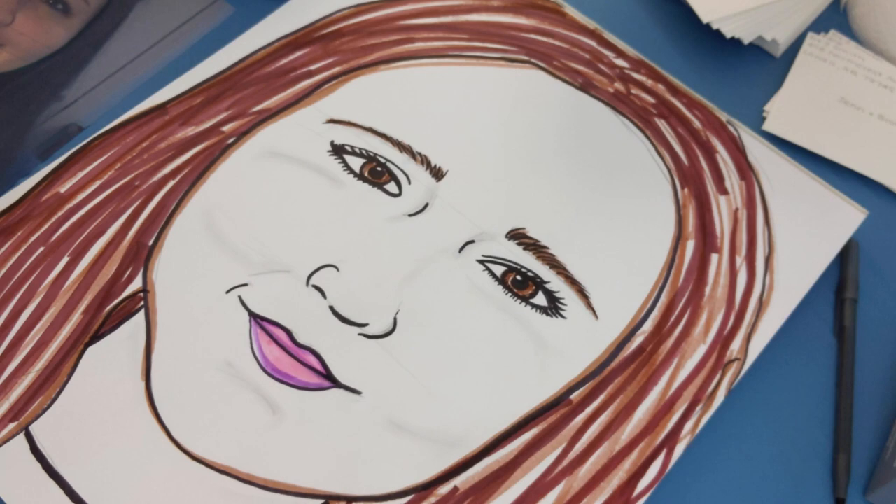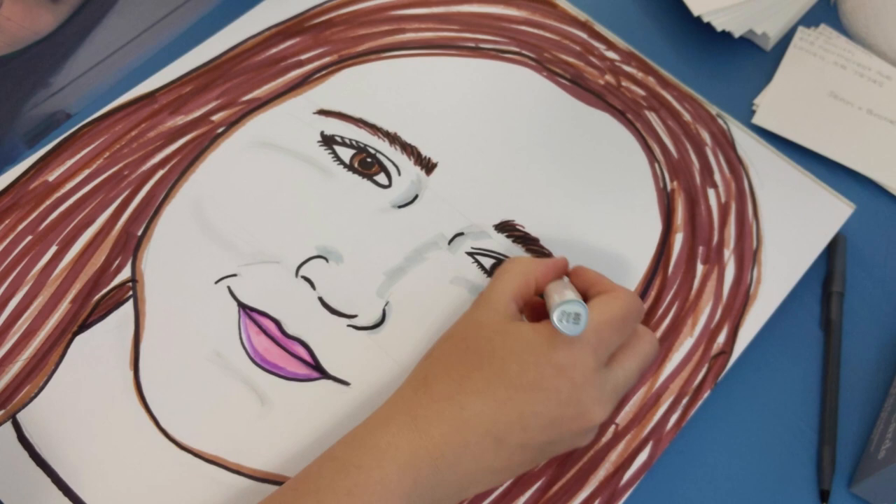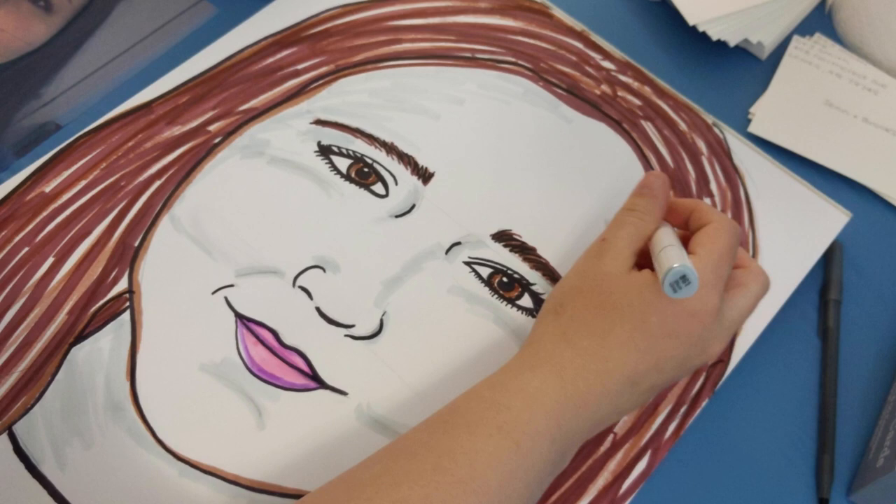Hair is not just one color. If you look closely, it's multiple colors. Mine is dark brown, light brown, and also has some red in it. Examine your hair color and notice the colors that you see.